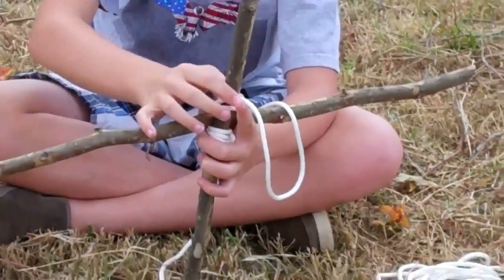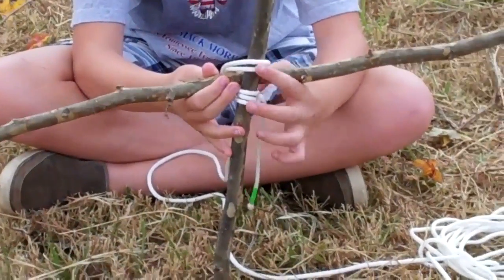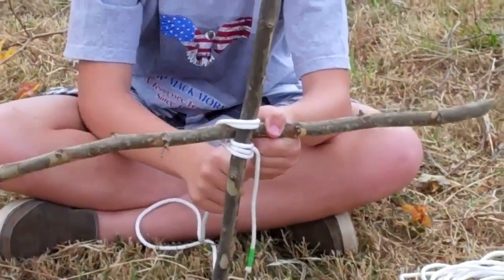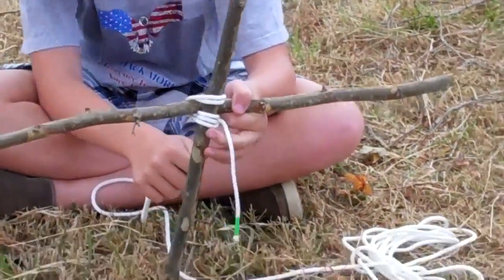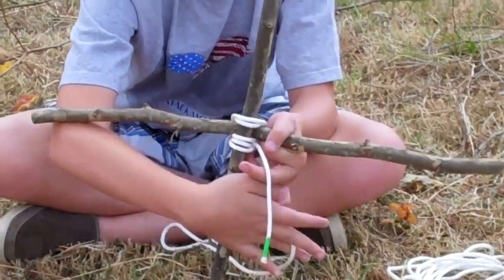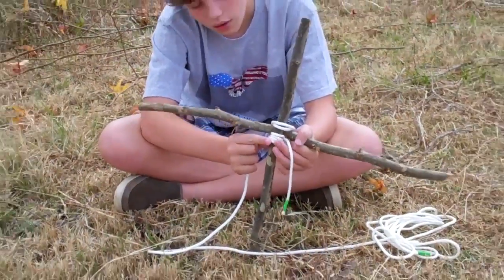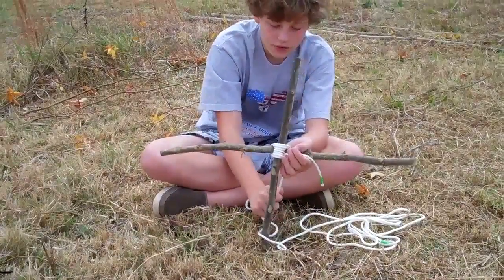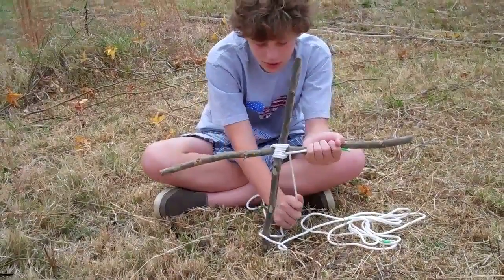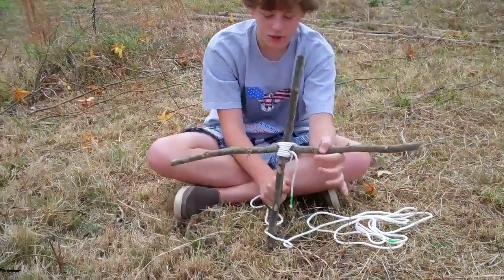I learned that lesson the hard way. This is the third loop. It's tight, everything's tight, really tight. And then, I believe it's time for the frapping.